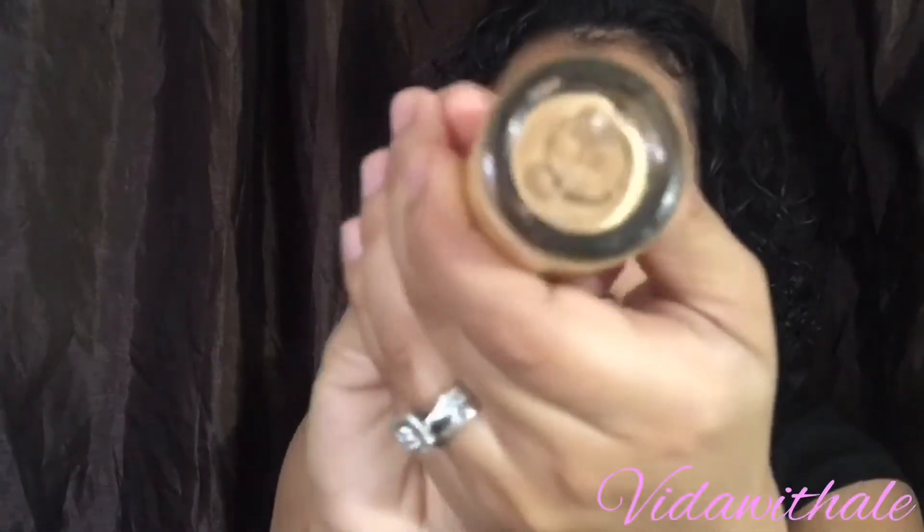Now I'm putting on my MAC foundation. I used two: Matchmaster 5.0 and Studio Fix MC30. I can't find the right color for my skin so I have to mix two.